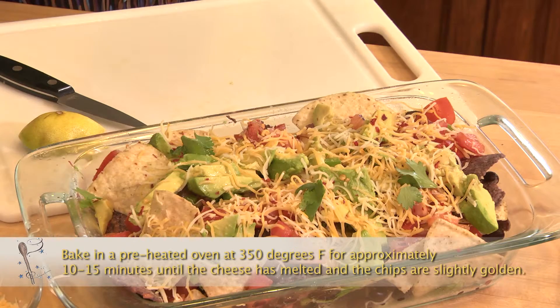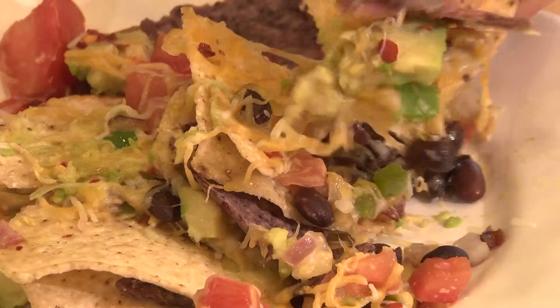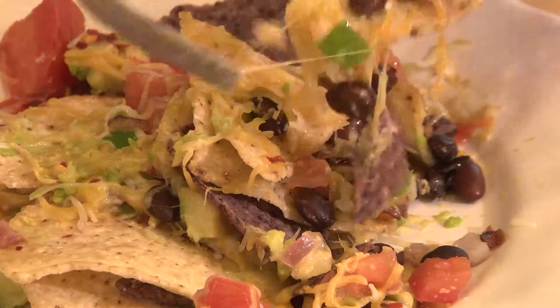Watch it — the cheese will bubble a little bit and melt, and the chips will get a little crisp. Something tells me I know I'm gonna like it. Mmm, oh my gosh. It's good!